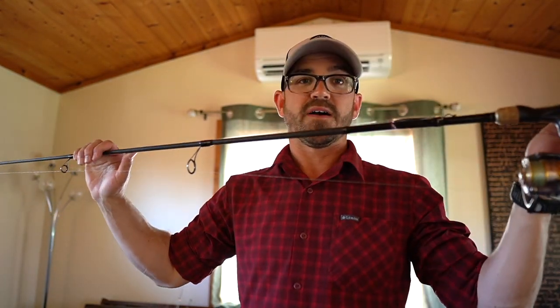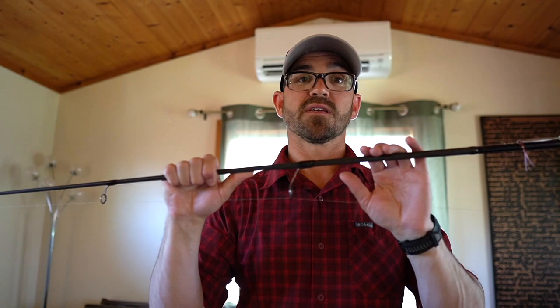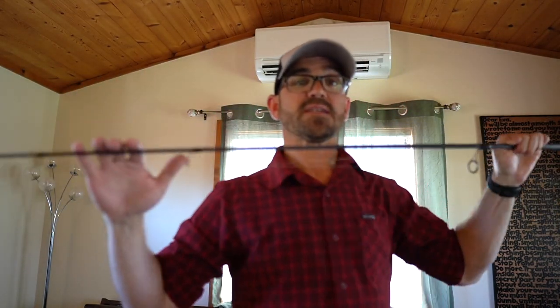Contrast this with my graphite kokanee jigging rod. When I'm jigging I'm oftentimes jigging kokanee at extreme depths of 60 to 100 plus feet. I need something that has good hook setting power, and that's why I want a fast action graphite rod. Graphite is stiffer and it's going to help me drive that hook home even though that fish is 100 feet below me. Any medium-light action power drop shot bass rod is a perfect kokanee jigging rod because they tend to have a very fast action tip — very sensitive so you can feel the bite — and pretty good power down in the base for helping to drive that hook home.